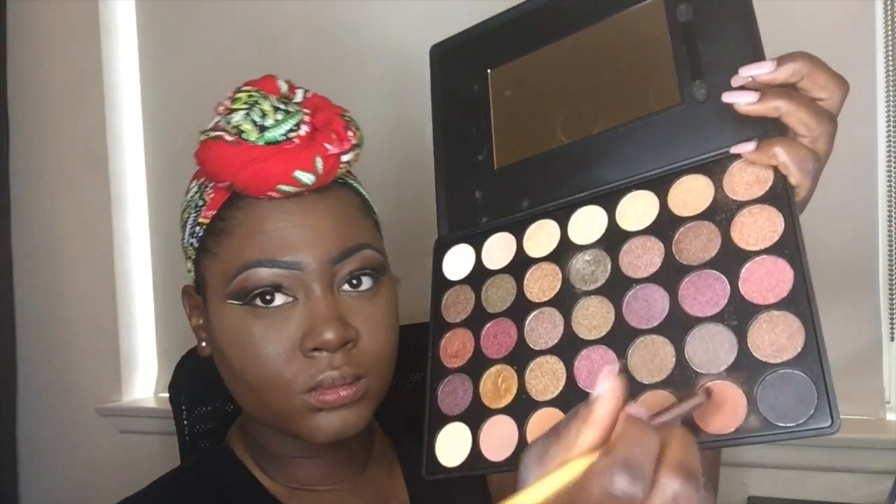Now I'm going to go in with that same color I used previously from my Chara Palette and apply it to the bottom lash line.